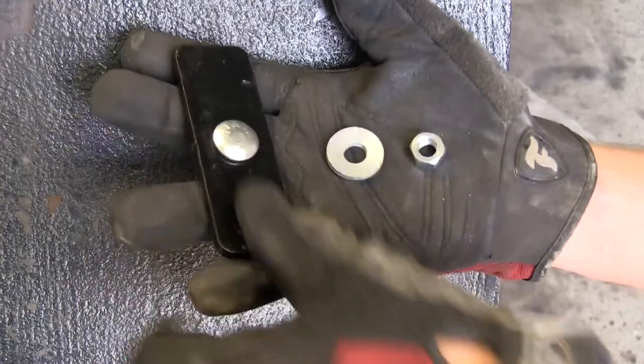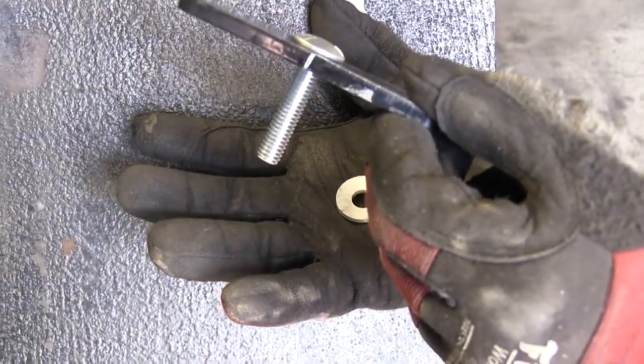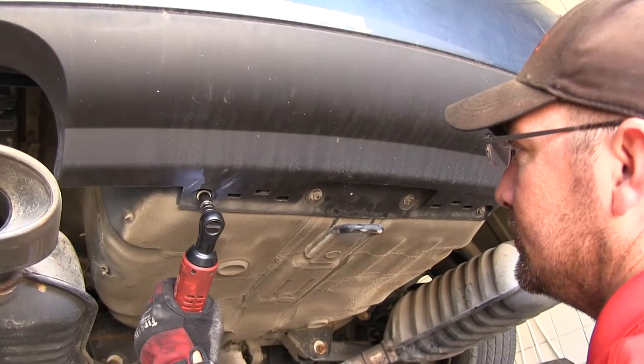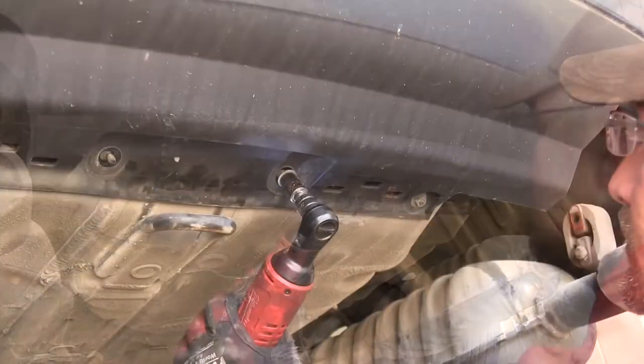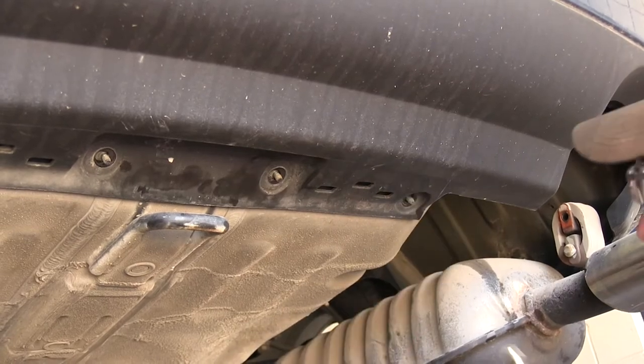Now we're ready to go ahead and start installing our hardware. We'll install the hardware for the tow hook first. For this application, it's necessary to remove the four fasteners securing the rear bumper fascia to get the 7/16ths carriage bolt and block in place. We'll go ahead and do that now.